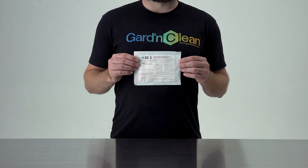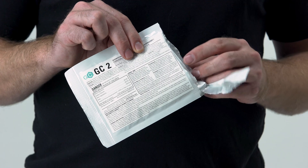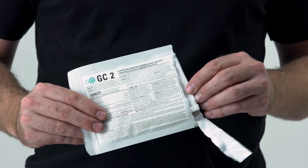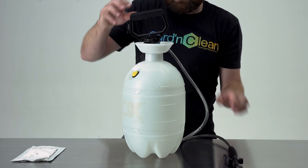To make the liquid solution, take your desired size of GC Liquid, open the packaging, and place the whole sachet into the recommended amount of water. Here we have a GC2, so I have added two gallons of room temperature water to our container.